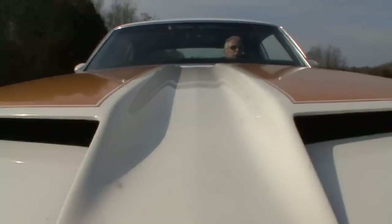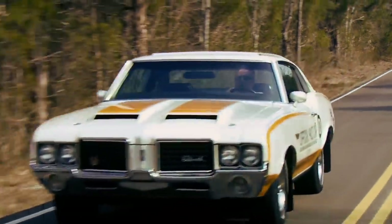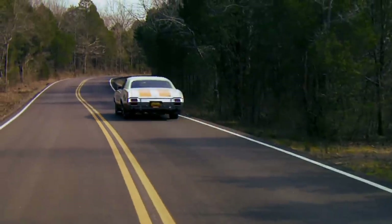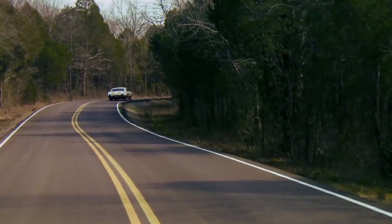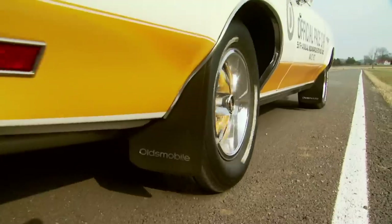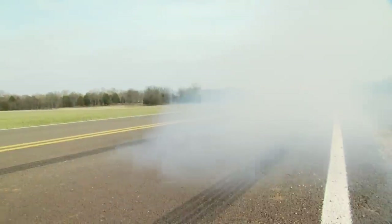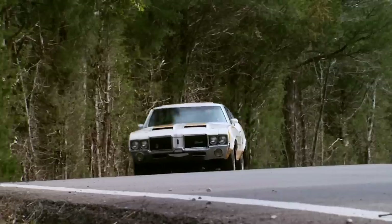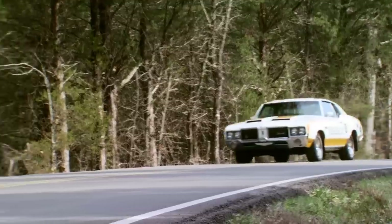Greg McKinley picked this one up in 1999, and since then he's done a complete frame-off restoration. But just because he's meticulously restored this Olds back to its original condition, don't think for a second he's scared to drive it. Since we've rebuilt the car, we've probably driven it 10,000 to 12,000 miles. We take the view that it's like any other car — it's been rebuilt once, it can be rebuilt again, and that's half the joy of owning it: being able to drive it.